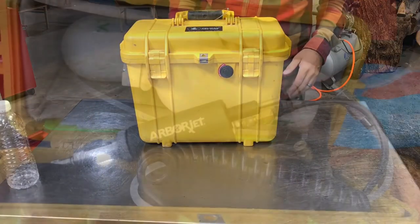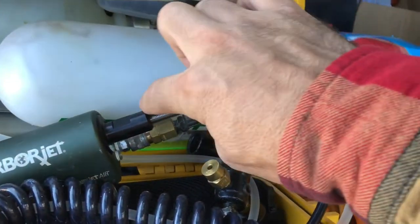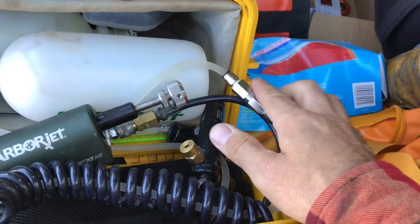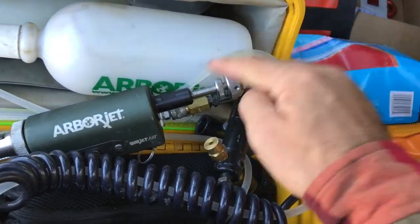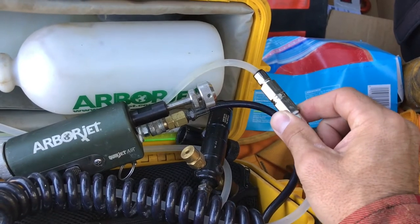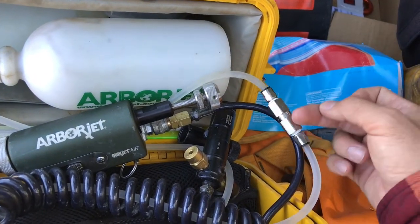That little check valve sits right here in front of the short piece of hose that goes into the gun. It's got little arrows on it that show you the direction of chemical flow so you know which way to put it on. Propiconazole especially, over time, will build up a residue inside that check valve and sometimes make it just not work. You'll see the chemical going back and forth in the tubes but not actually getting pushed down into the gun. When that happens, take the check valve off, put a new one on, and when you get back to the shop, soak the old one in Clean Jet or rubbing alcohol to break down the buildup so it's ready to be put back on when the other one gets clogged.